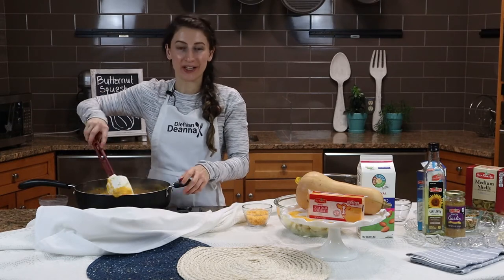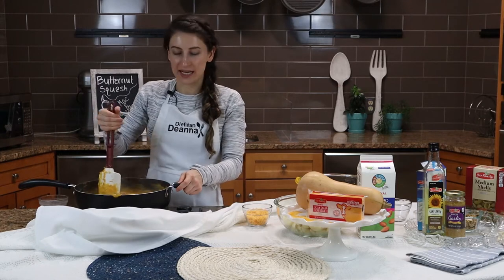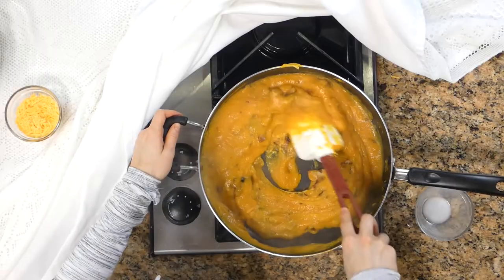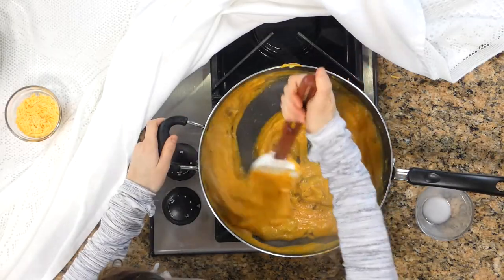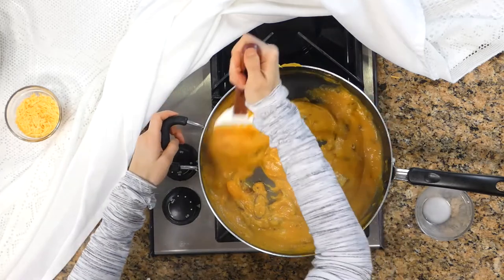I just love butternut squash to thicken a dish. You can put it in chili, any stew, or make soup out of it — it's just a great way to really thicken things up. I actually like butternut squash better pureed than in chunks, so you'll have to try it and let me know.